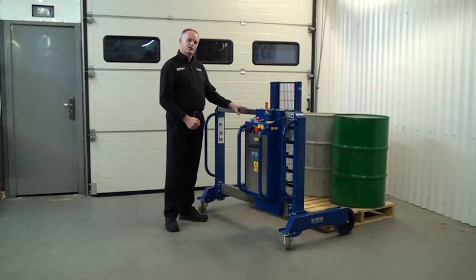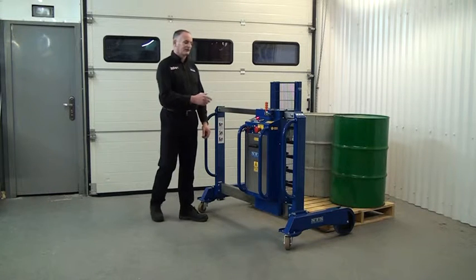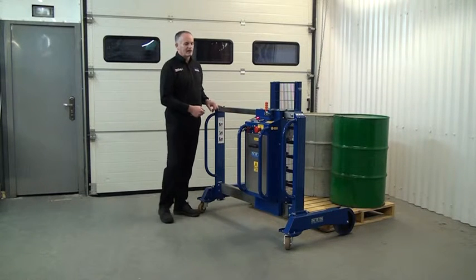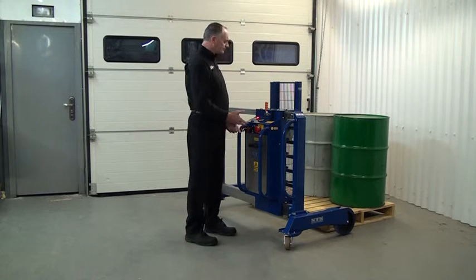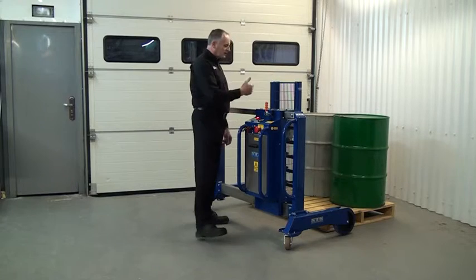It's important not to touch the top beam. Don't place your hands on it, especially when sliding the lifter. There are warning labels here showing you to keep your hands clear. We have enough height now to clear the pallet, so we can go straight over.